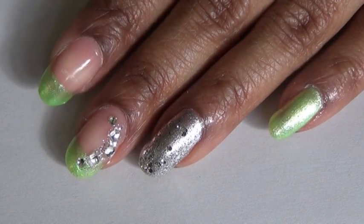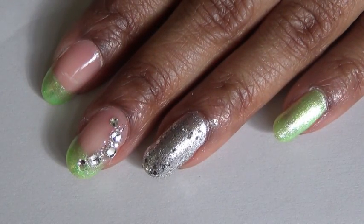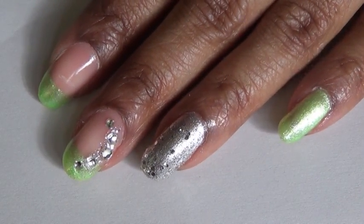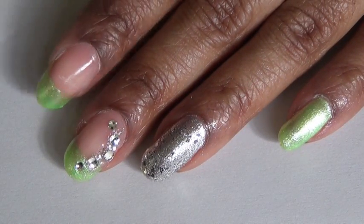Hello everyone. This is the beginning stage of the nail design we are going to be working on this week. I decided to do something extremely fast, quick, and simple this week, so this design pretty much can be done for beginners.